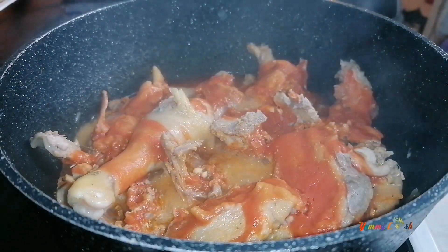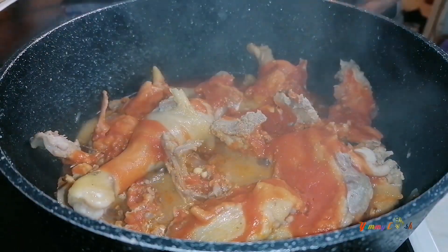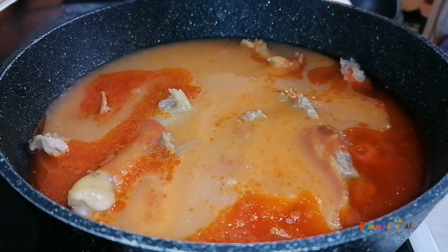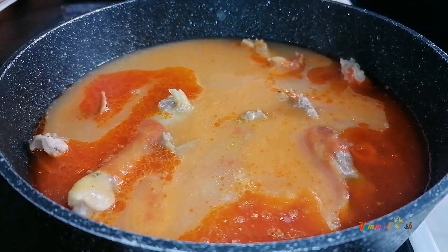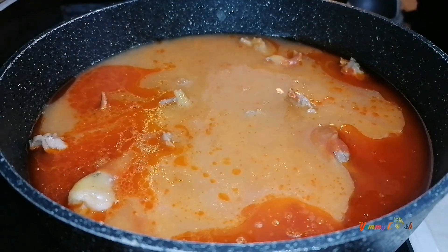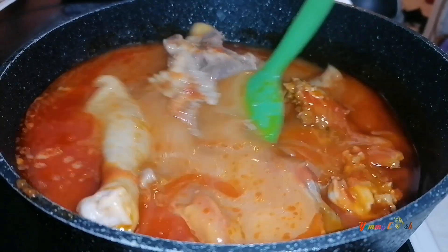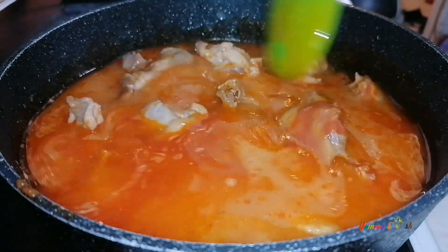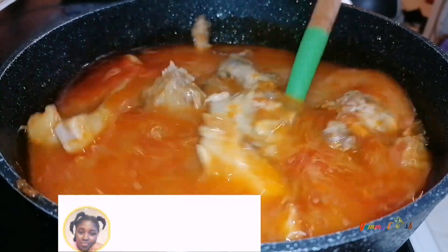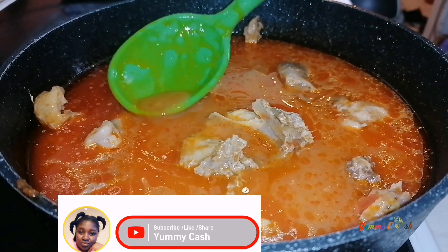I'm done straining the cabbage — I blended it and strained it. I'm going to add it to the pot, rinse the pot, and add it all in. This is what we have now, looking so deliciously delicious — oh my goodness. I'm going to test for the salt.